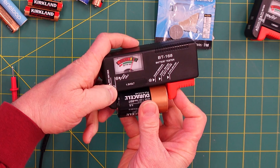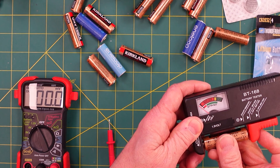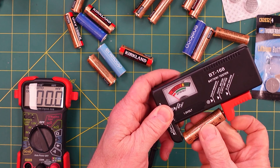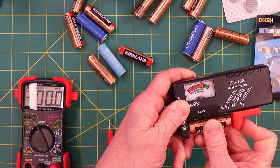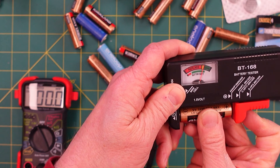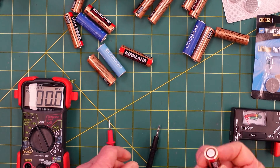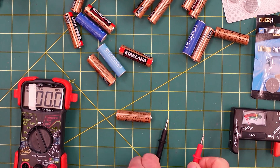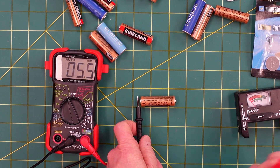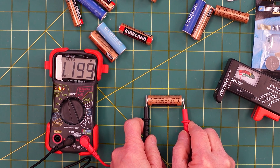Putting a C battery in — that goes into the good pile. Here's an interesting situation: if you put the battery in backwards it looks dead. You need to put the plus on the side matching the tester. Correcting that, this is a low battery. If you really needed it you could use it, but it's close to needing replacement. Testing the voltage on the digital: it's showing about 1.2 volts on the 1.5 volt setting.